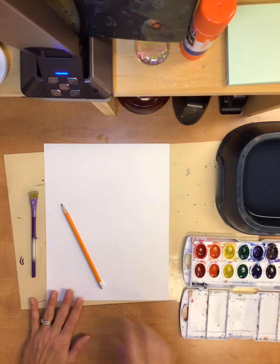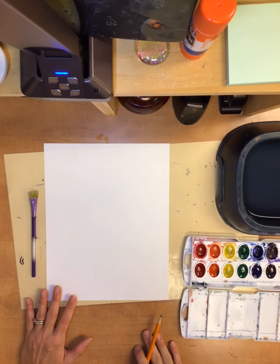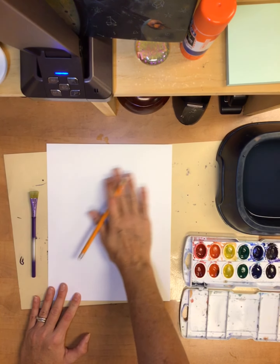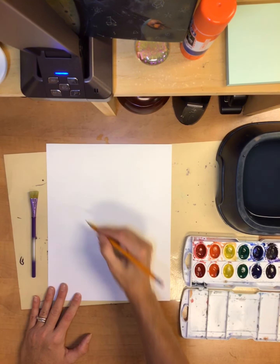Alright, so we have learned about value. We created our skulls with some pencil values. Today we're going to use watercolor paint to create a value gradient on our paper.